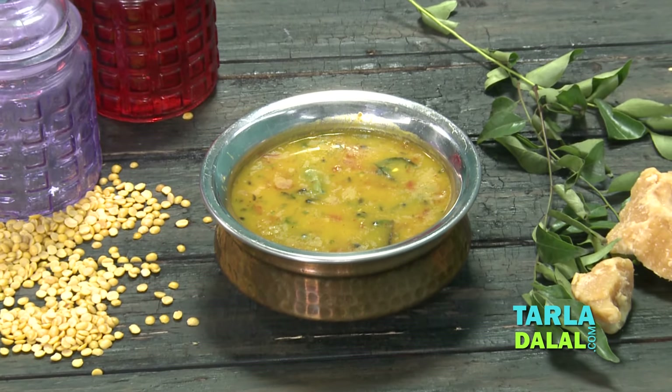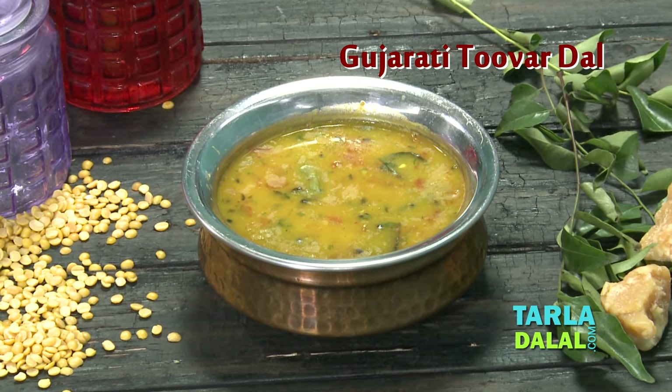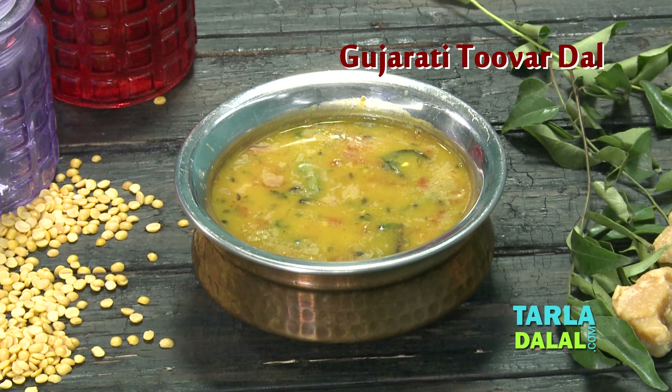Hi guys and once again welcome to Tala Tala's Kitchen. I am Dhvani and today we are going to make a traditional Gujarati recipe named Gujarati Tovar Dal.